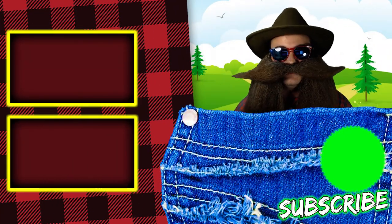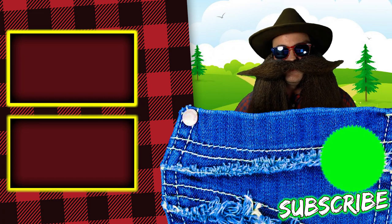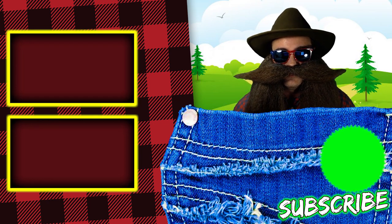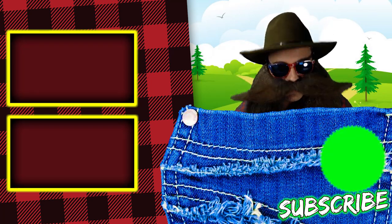Thanks for making it to the end of this video. If you like this video, please give it a thumbs up, share it with your friends, and smash that subscribe button and that bell icon so you don't miss any future videos. Hope you are having a great day and I love you all very, very much.